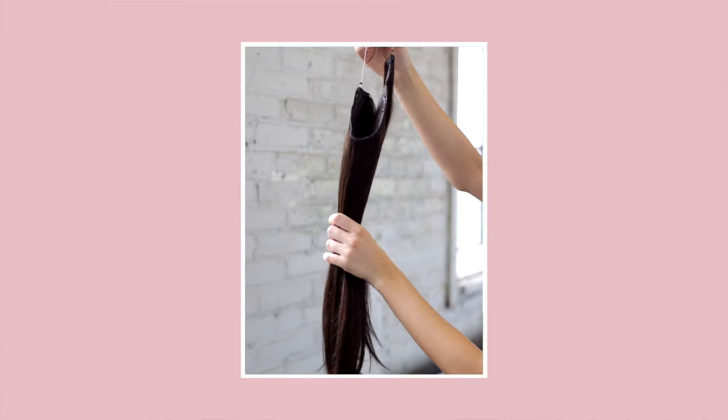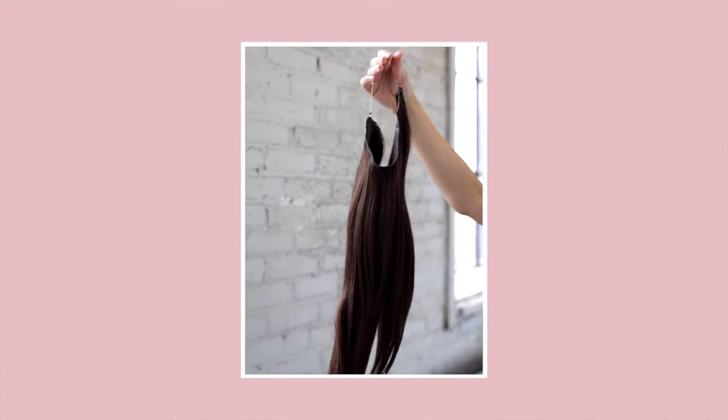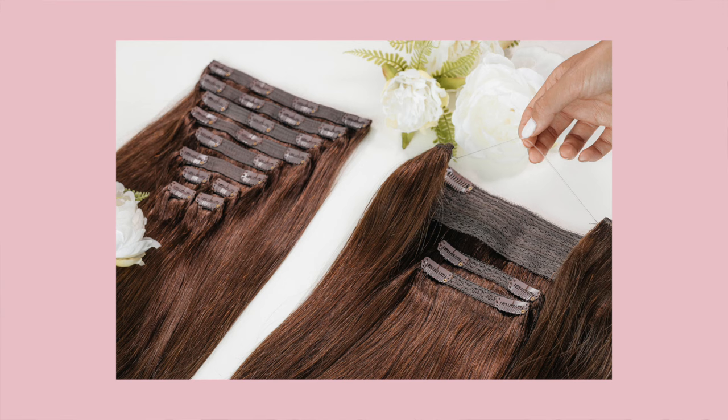When I first saw the halo I had so many questions — how does it work, how does it go on your head, and what's the difference between clip-in extensions versus halo extensions? First off, the halo is one big piece that goes around your head, versus the clip-ins which have nine or ten wefts. Having just one piece versus multiple is going to make it ten times faster to put in your hair extensions.